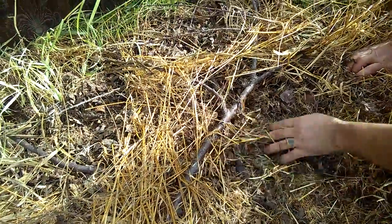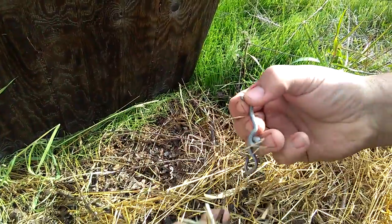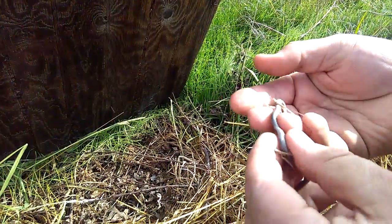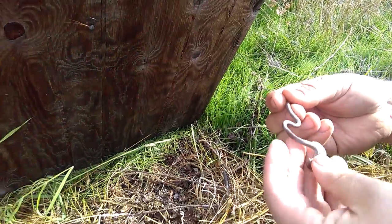How big do they get? Basically they're small snakes. What would you feed them if you had one? I don't know — I've had them before and they never ate. This one here, you don't eat?